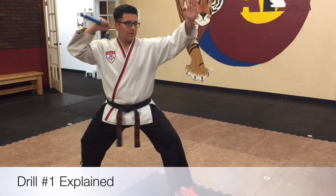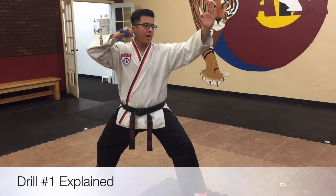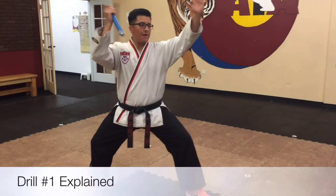Step forward with your left foot, strike down, over, circle it up. And one last time: slide forward, down, over, and up.